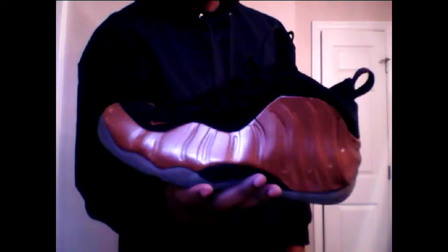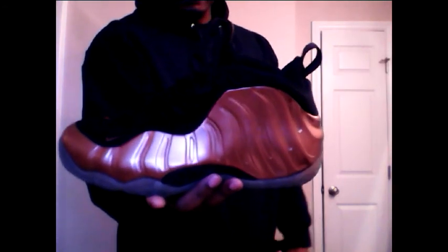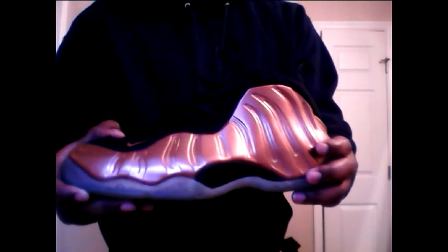I campaigned hard for these bad boys right here — Foamposites, the Dirty Pennies, the Coppers. When the Foamposite very first came out it looked so weird to me that I had to have it, but I could never afford it. Then this colorway came out and people were camping for these shoes. The resale price was ridiculous, but luckily I found a reseller that sold these to me for little to nothing, so shout out to him.